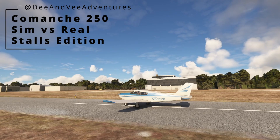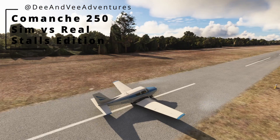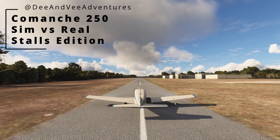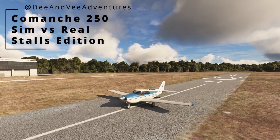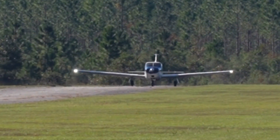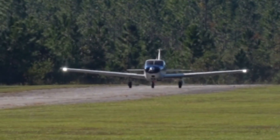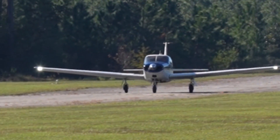Welcome to Comanche 250 Simulator vs. Real Life. I'm V from D of V Adventures. I'm a commercial rated pilot and part owner in a 1959 Comanche 250. Today we're going to compare real life performance of my Comanche 250 on power on and power off stalls, compared to the performance in the A2A Simulations Comanche 250, considered one of the best available commercial add-on aircraft for Microsoft Flight Simulator.